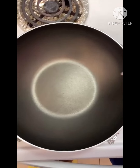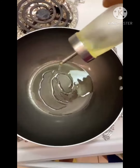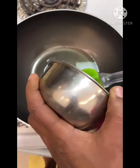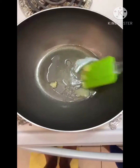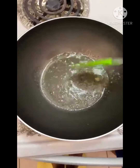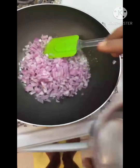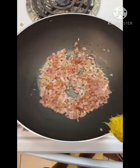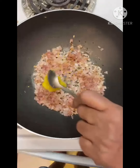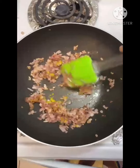Now add two tablespoons of cooking oil into a pan and for some extra flavor add a little bit of butter. Then add the onions and roast until golden brown. You can see the onions are golden brown — add the ginger garlic paste and mix until we don't have a raw smell.